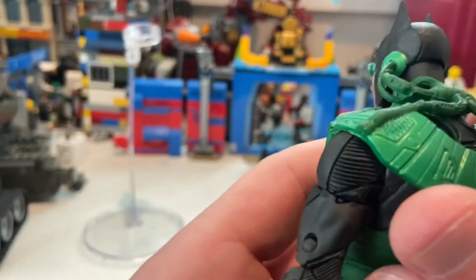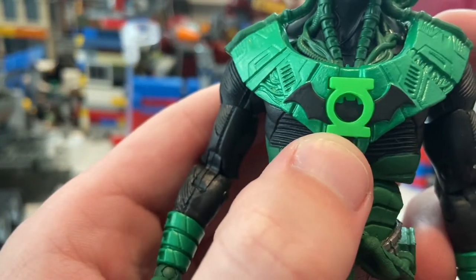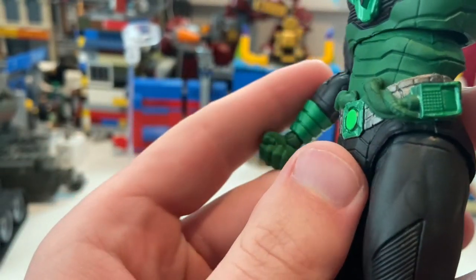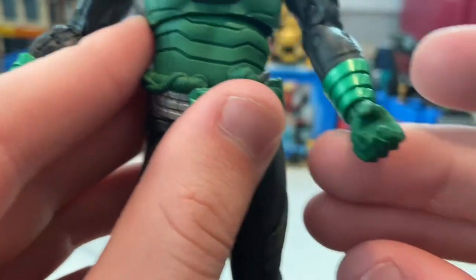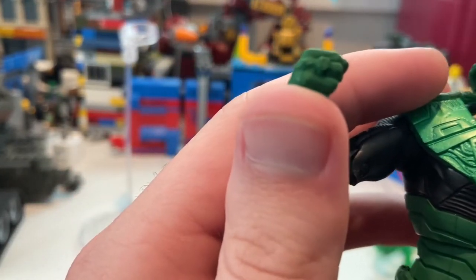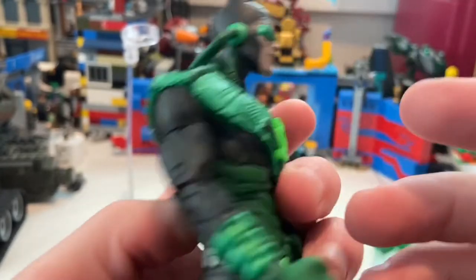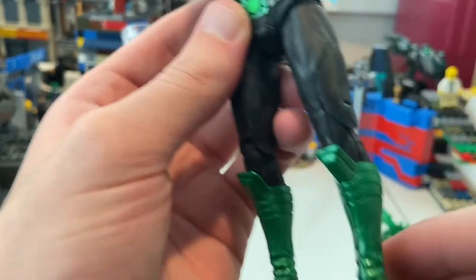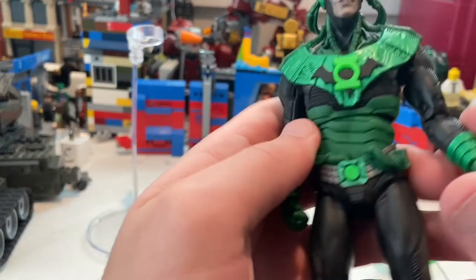A different shade of green is used for the smaller pieces — really good job. Nice mold. You get the Green Lantern logo with a bat symbol, a utility belt, and all these wires and gadgets. He has cool green gauntlets. One hand is for grabbing, one is for punching, and it has the ring on it. Good job on the arm mold too. The legs and boots look really cool — good textures there.